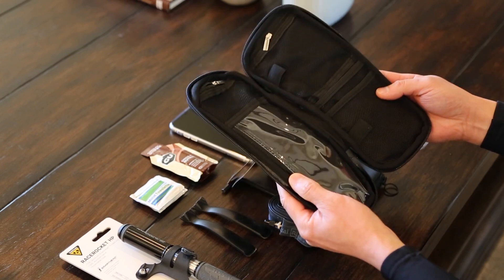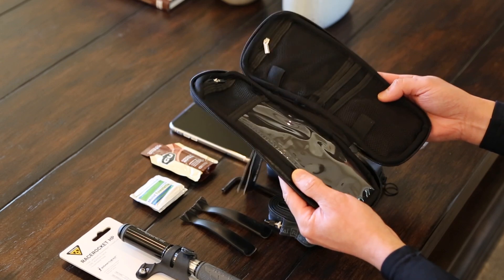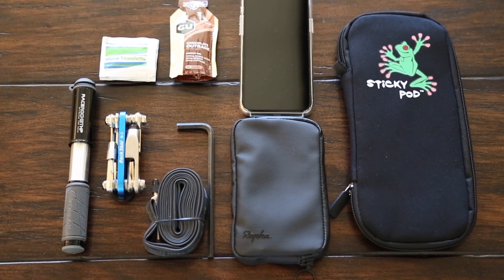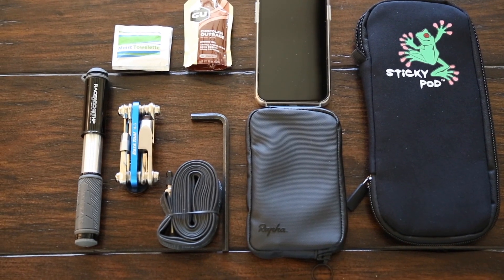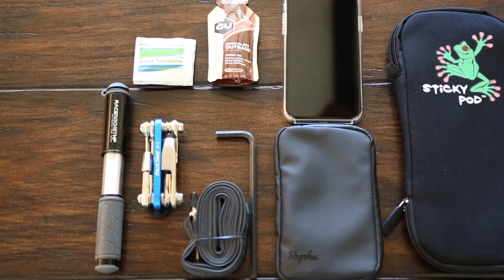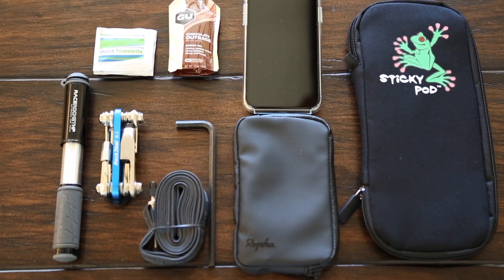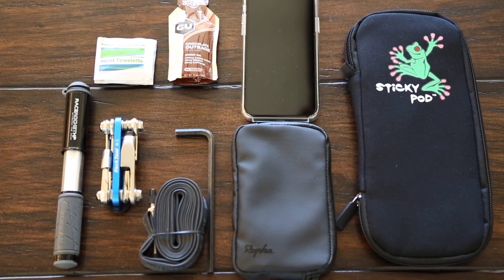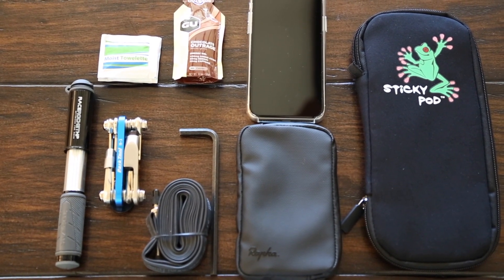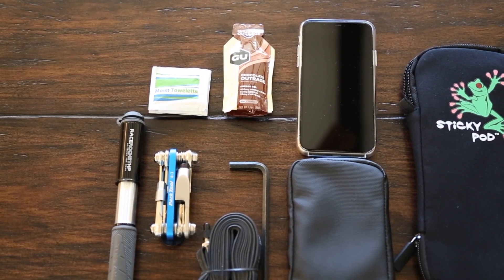I'm going to go ahead and put my things that I normally carry inside the pouch and show you how I package everything inside of it. Normally in my pouch I'll have my Topeak Racer Rocket HP Mini Pump, my Park Tools IB3 Multi-Tool, one spare inner tube, one 6mm Allen key or Allen wrench for my through axles just in case I need to remove a wheel, my phone, one gel, and a couple of wet naps.